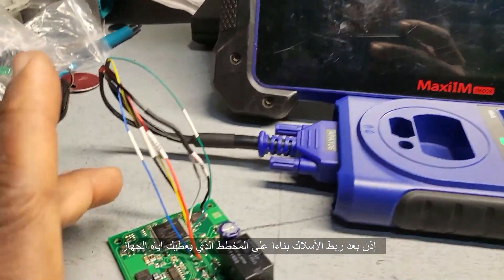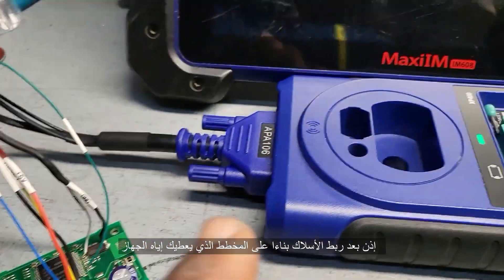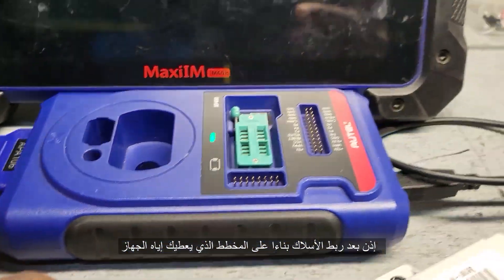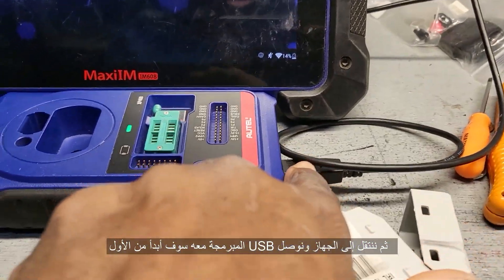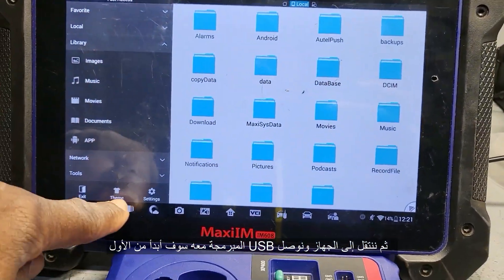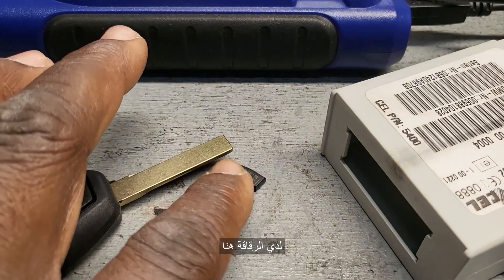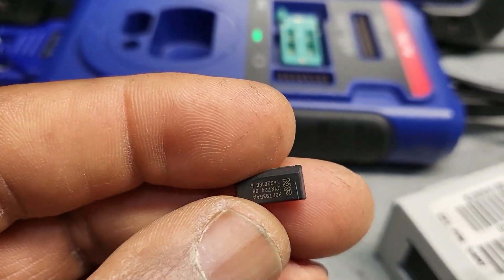After you connect and solder the wires based on the diagram — which is APA 160106 — you turn on and connect the USB to the computer. I have the chip here. I took the chip out. This is 7935 — this is the chip.